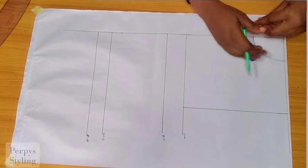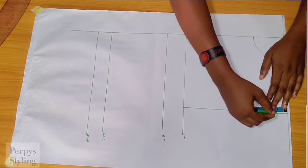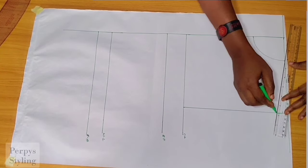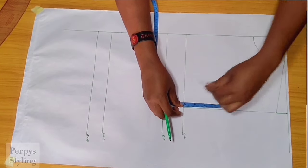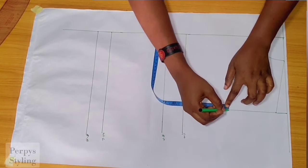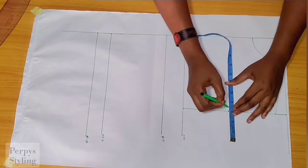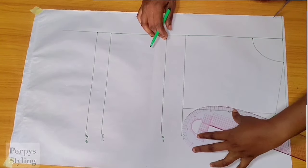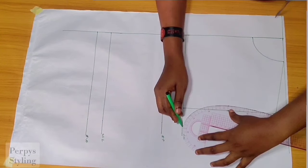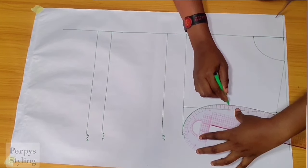Coming over to this point, I'm going to go down by one inch — this will serve as our shoulder slope. On this spot, I'm going to divide it into two and also divide this spot into two, mark out the midpoint, come in by half an inch, then connect to get our armhole curve.